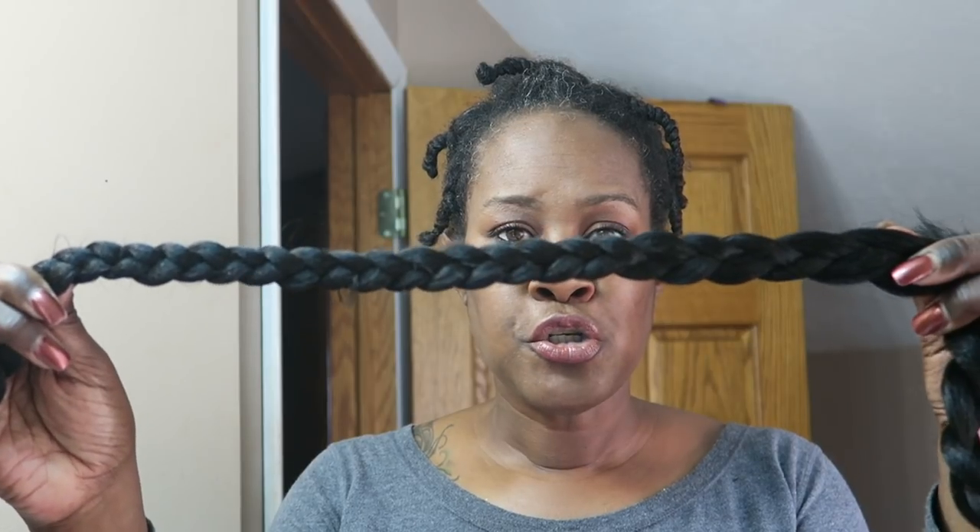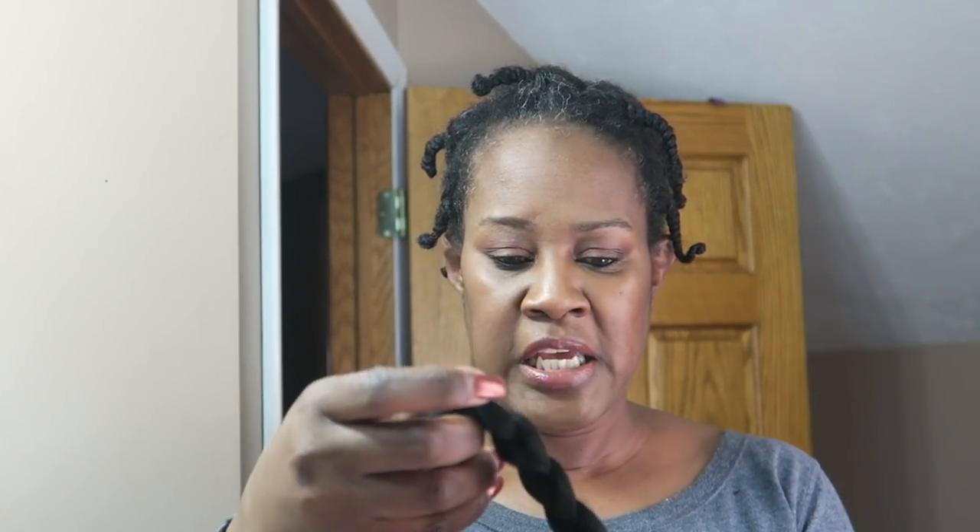I started off with a pack of braided hair — you can get braided hair for 99 cents at the beauty supply store. When I first started to do this style I braided it this thin and discovered it was too thin, so I have another piece as well and I'll show you what I mean. You just need a piece long enough to cover your forehead.